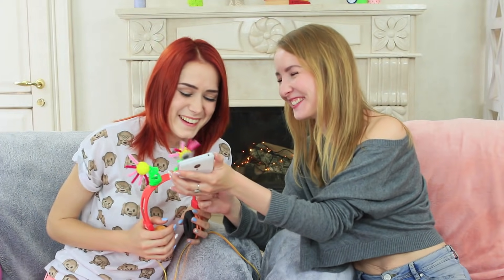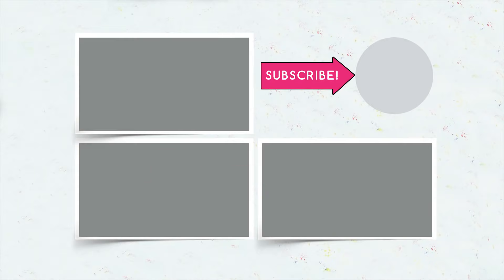Did you like our gadget pranks? Then write in your comments which devices and gadgets you choose for your pranks! And don't forget to give your thumbs up! Subscribe to our channel and click the bell so that you don't miss new funny pranks on the Troom Troom channel! Bye!